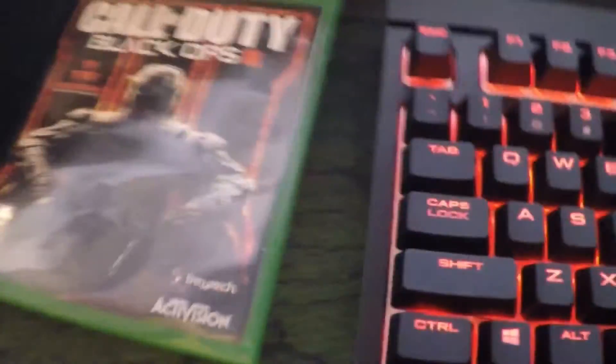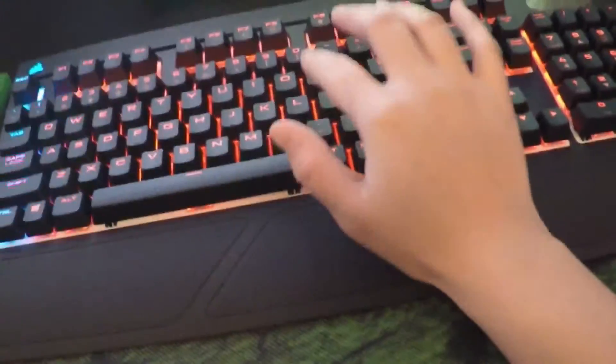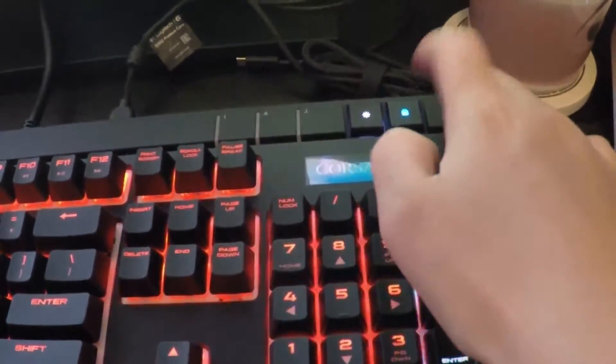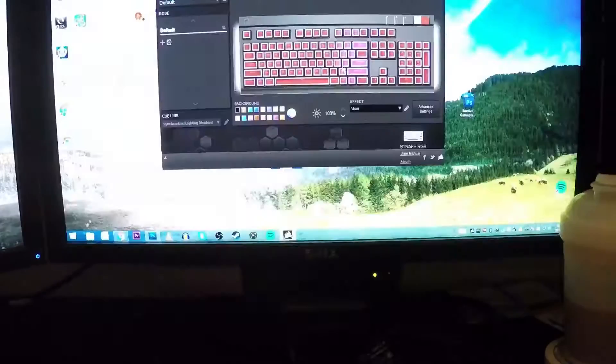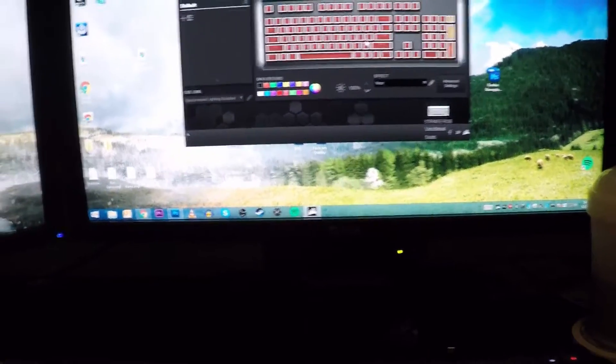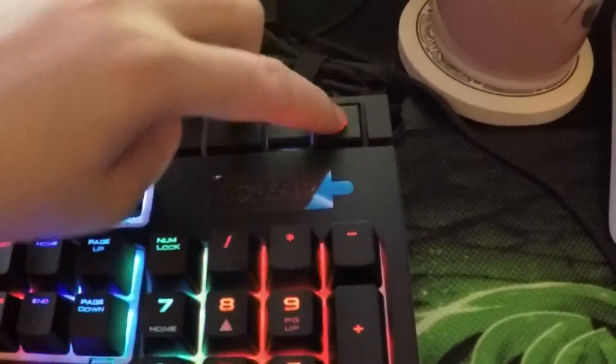The keyboard comes with a detachable wrist rest which I put on so you're not gonna get carpal tunnel. This button locks your Windows key — so right now it's unlocked, if I press the Windows key it'll bring me to the Windows screen. You want to lock that when you're gaming because if you accidentally press it you're gonna screw up your game.